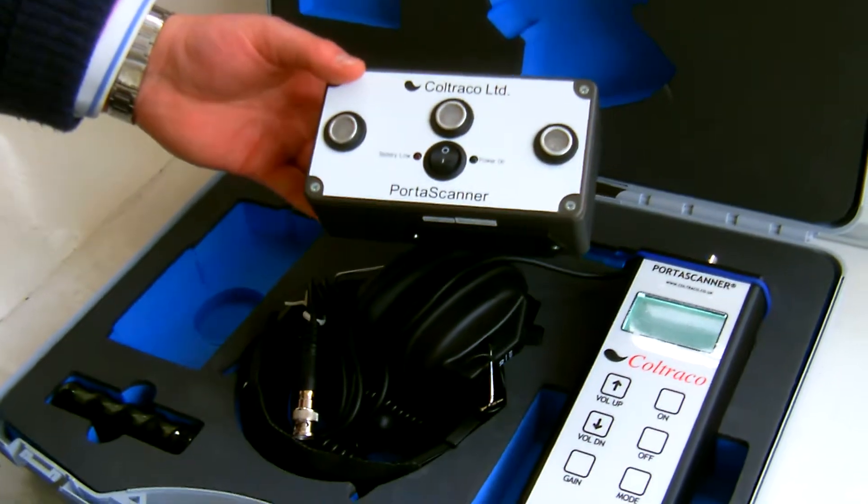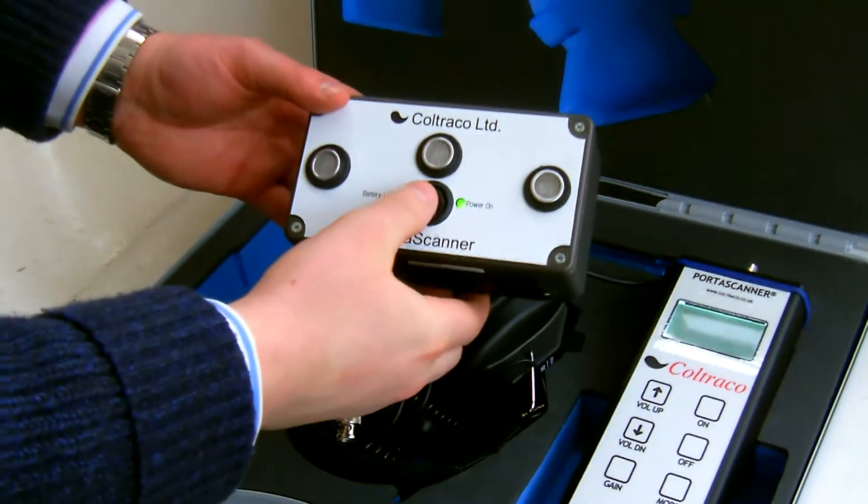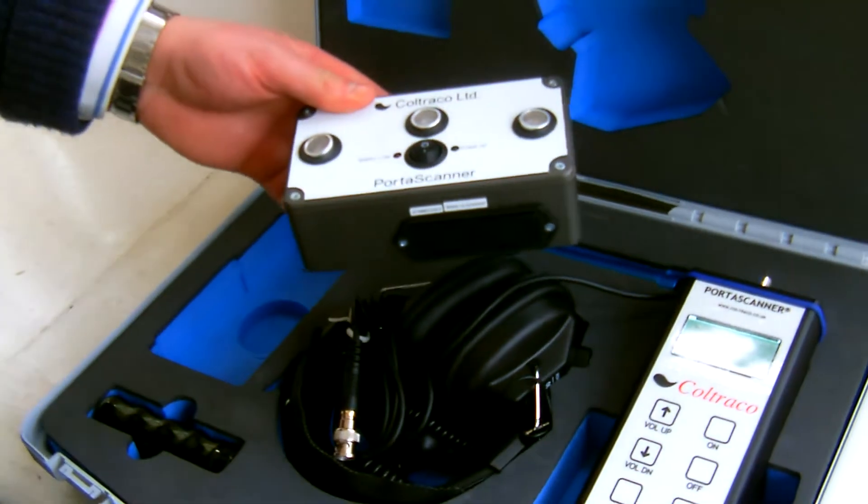This is the generator, with just an on/off switch, powered by two 9-volt batteries.